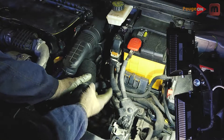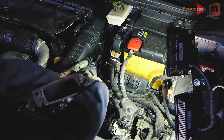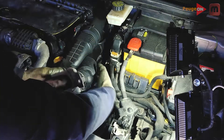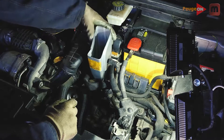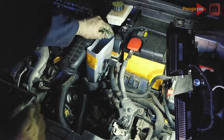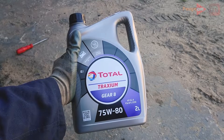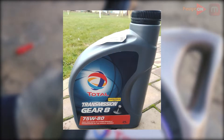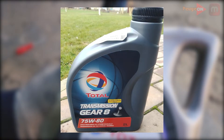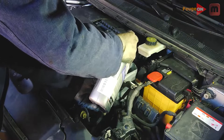As already said, you pour either 1.9 or 2.6 liters depending on your gearbox variant. What oil should you use? I bought what Peugeot itself recommends specifically for this box: Total Traction Gear 75W80. The canister design may look different now, but the product is the same. After you pour the oil, don't forget to put the brazier back on.